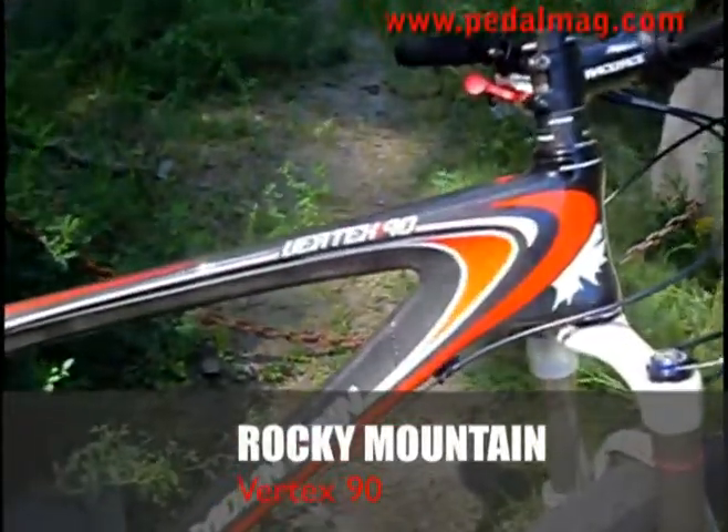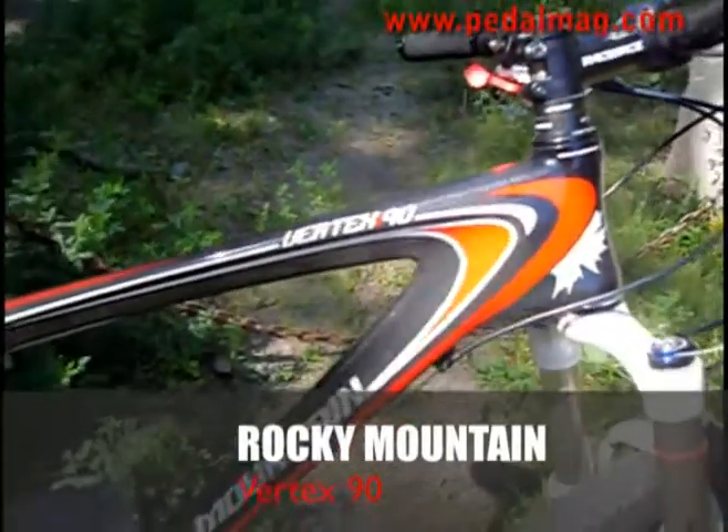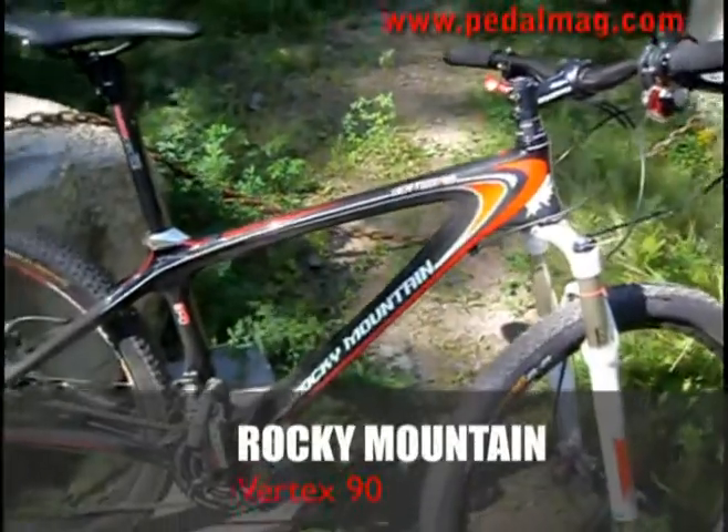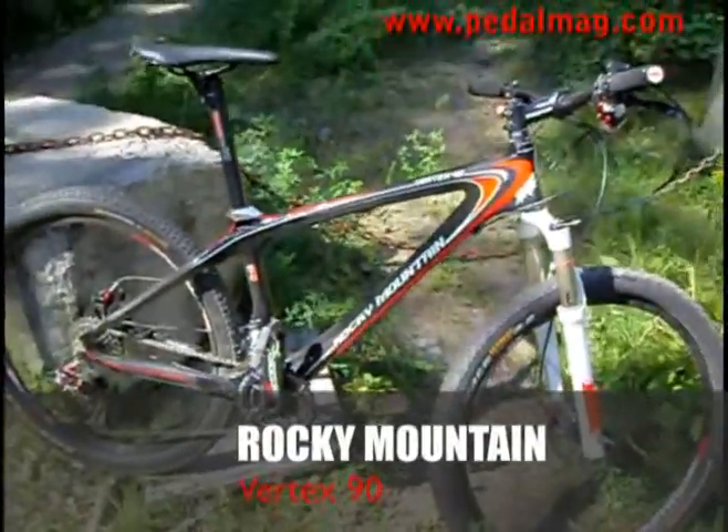Our only complaint with the Vertex 90 was that there really should be a stock chainstay protector. There's nothing worse than coming back down a hill and hearing the chain slapping up against your beautiful carbon frame.